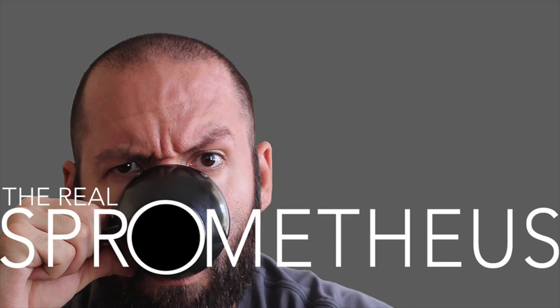As always, thanks for watching. Don't forget to like, subscribe, share, do all that fun stuff. Tap that little red bell button for notifications on new videos posted every Friday, and as always, stay caffeinated, pony boy.